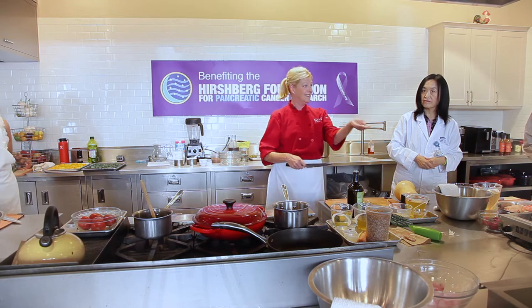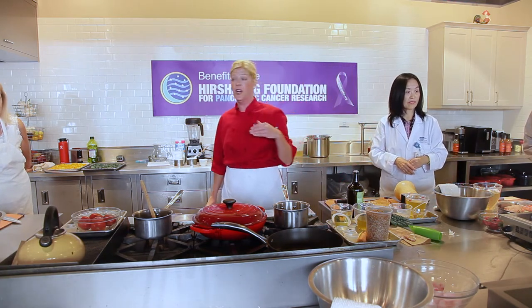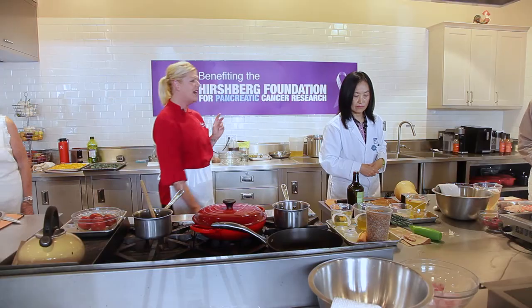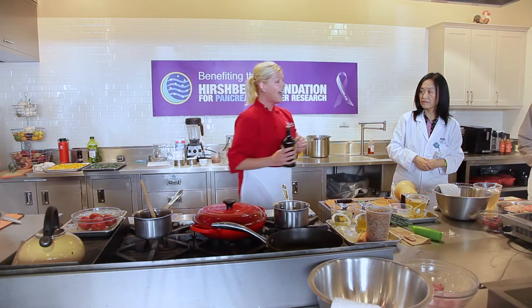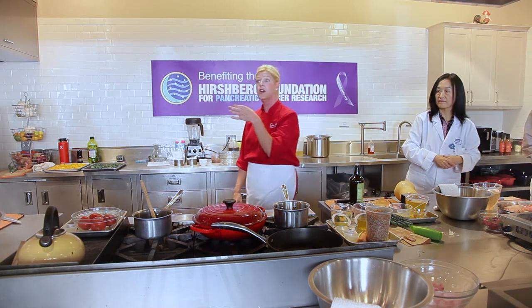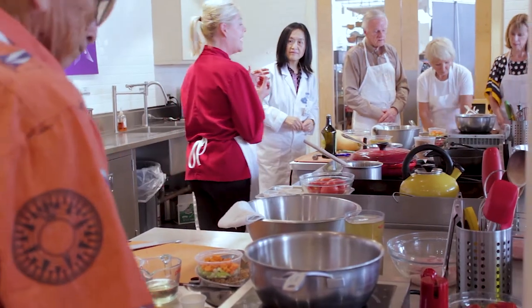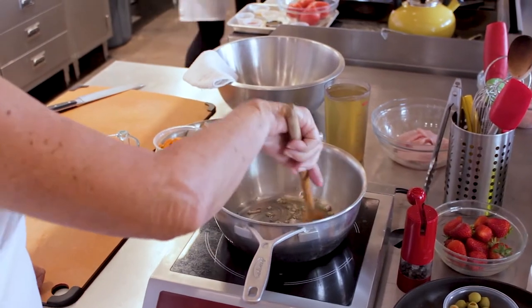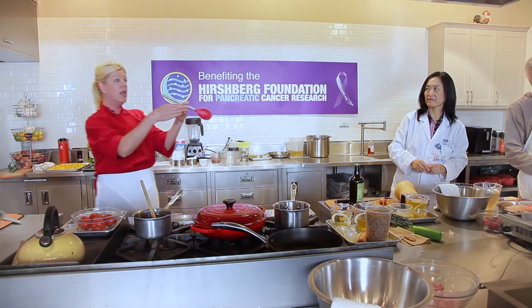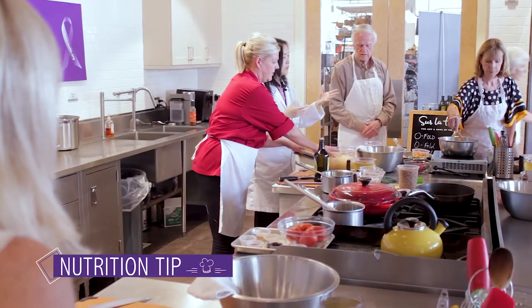Put your pan on the induction burner and turn it to 800 watts — it defaults to 1200, so go down to 800. Take the small souffle cup of oil and pour it into your pan. Grab the shallot — it looks like a small red onion — and drop it into the oil. Take your wooden spoon and add a little pinch of salt from the white ceramic bowl.